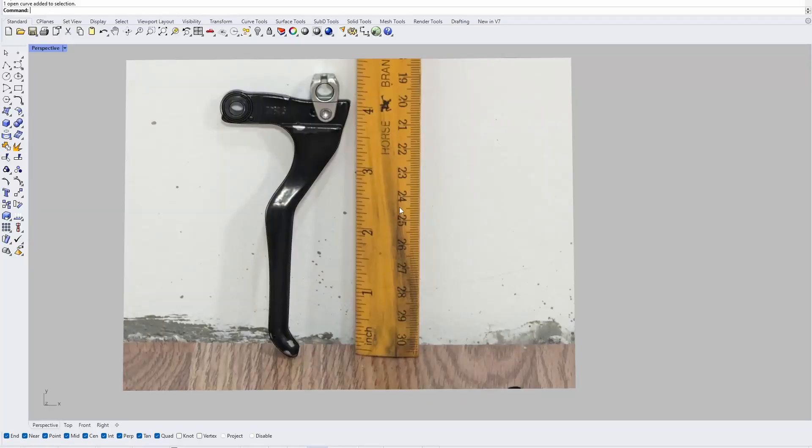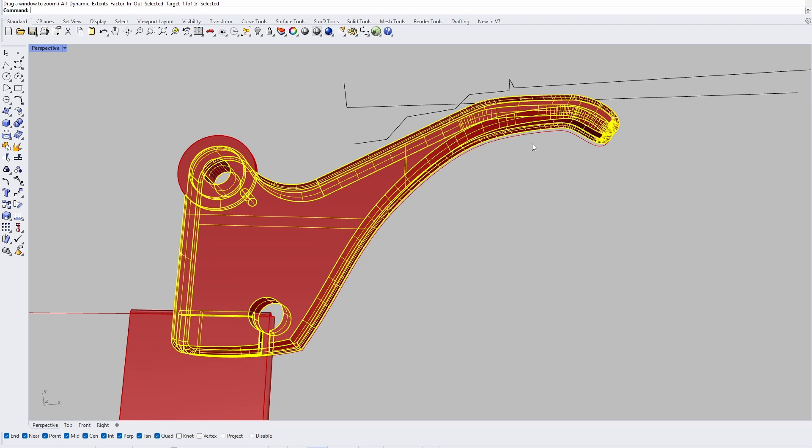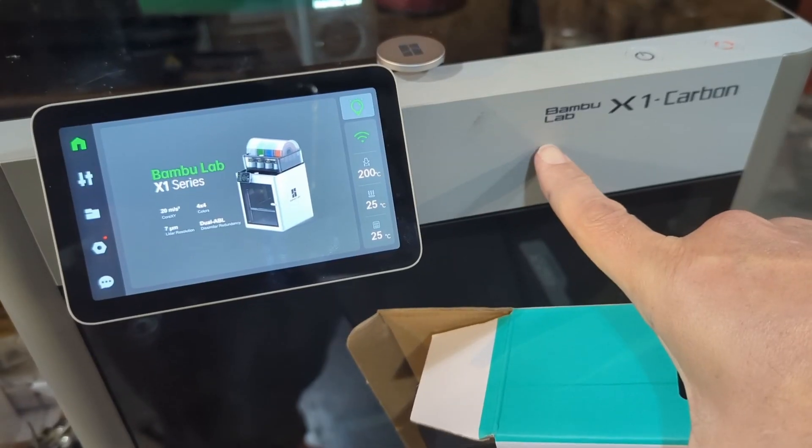I took this picture from across the room to minimize lens distortion, and that allowed me to obtain a profile of the existing lever. Using a couple of other photos with the lever on the bar, I was able to generate this geometry. You can see it's quite a bit shorter, but that should be plenty of space right there for his first two fingers. And you can see the entire flat spot here contacts the bar at the same moment.